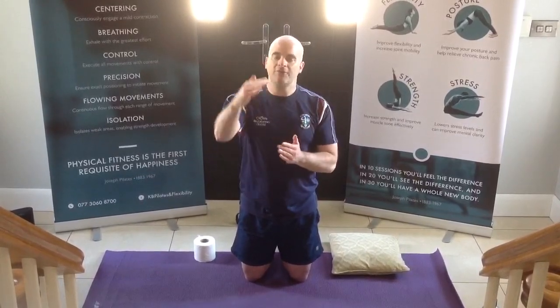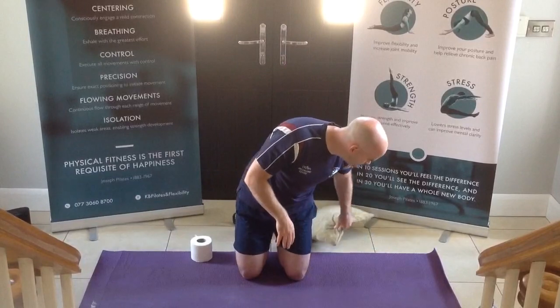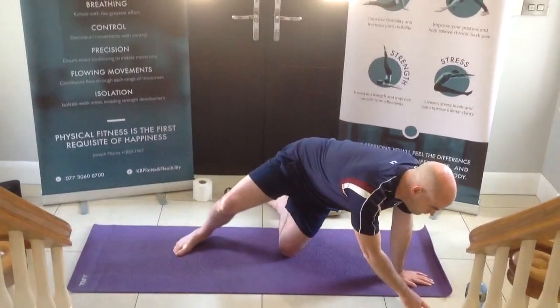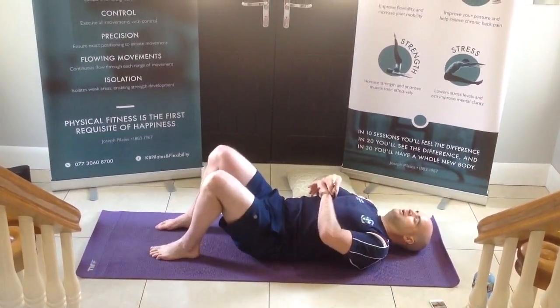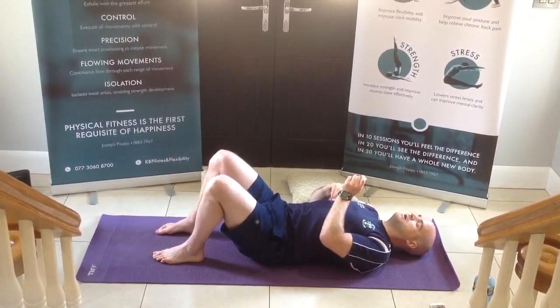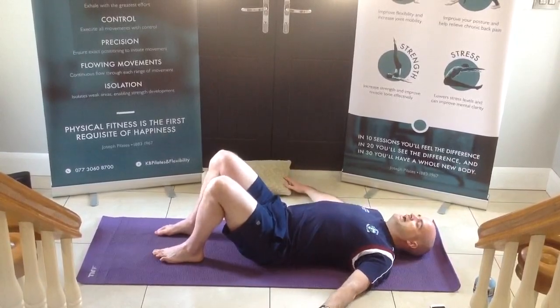Everything that we're doing, you're trying to do at your own level. If at any stage you feel you need that wee bit of rest, feel free to take it. If you need to bring it down to the lower level that's offered, feel free to do that as well. From that, we'll just get ourselves going. So laying yourself down onto your back, feet and knees in line, lower back onto the floor, placing that imaginary apple between our chin and our chest, hands out to the side.